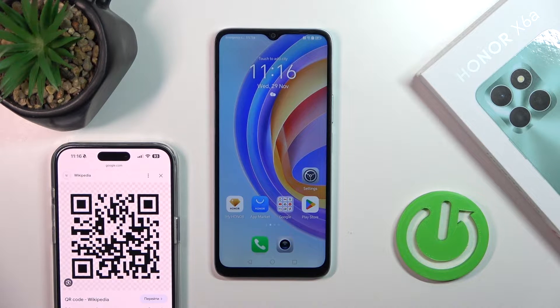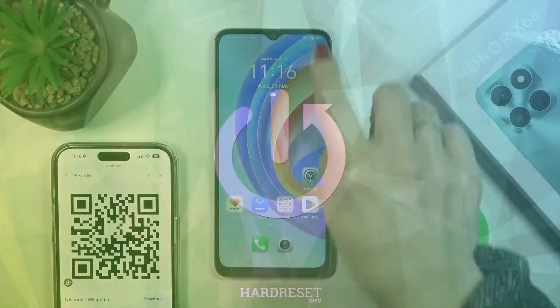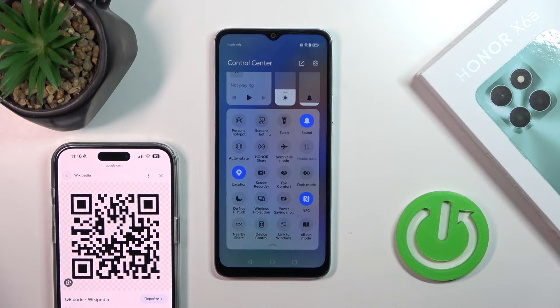Hi, it's GM33HONOR X6A and I'll show you how to scan QR codes without otherwise help. So first we should open the control panel and somewhere here we should find the scan QR codes icon.